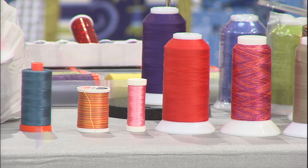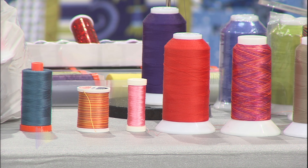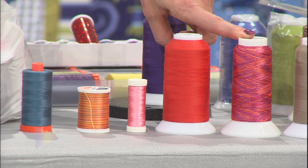A lot of embroiderers that used to use rayon have now turned to shiny polyesters. The polyesters they're able to make nowadays are fabulous — they're super shiny, great colors, and really strong. I love using the polyester that's shiny. This is going to be a polyester that's shiny and variegated. You can't go wrong with the variegated thread.